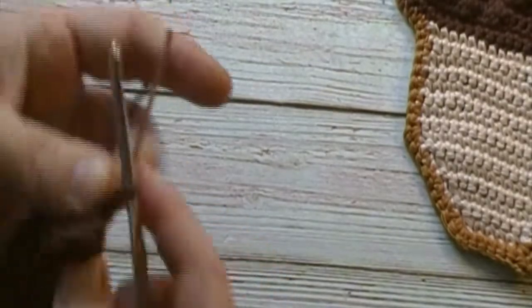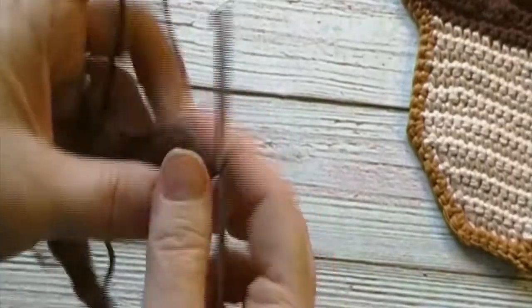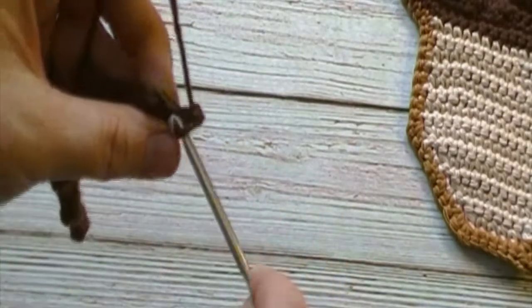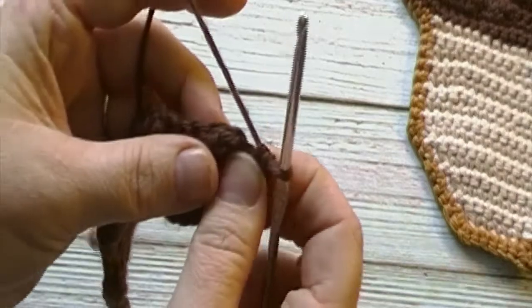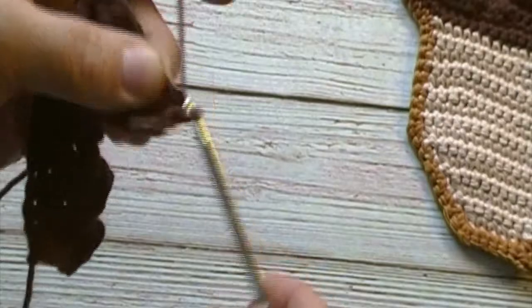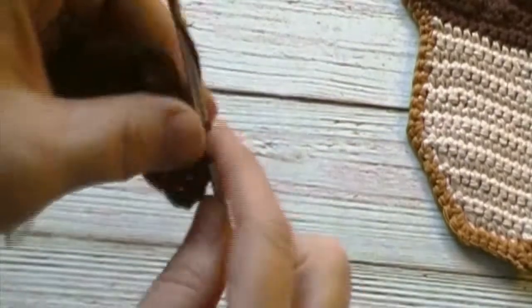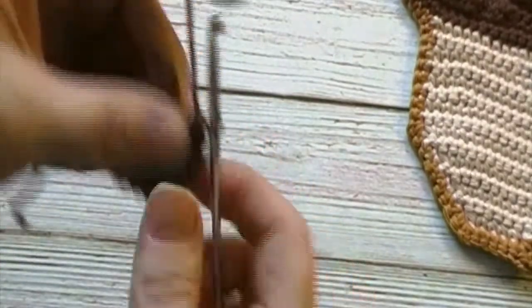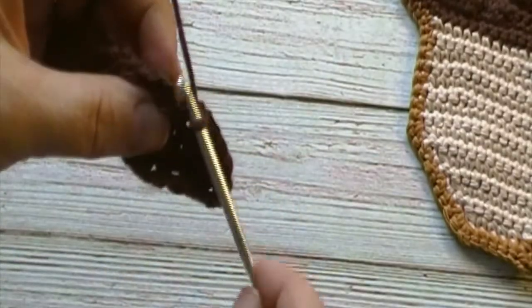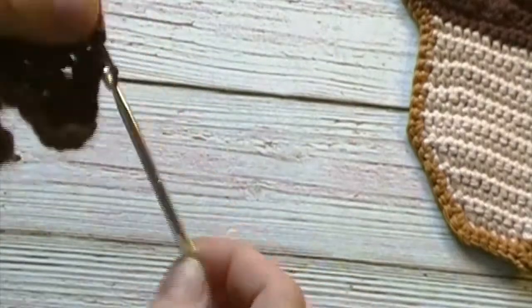We will chain one and turn. For this round we will work one single crochet in each stitch across. When we get to the puff stitch, you will skip that chain one that we used to secure it and work a single crochet in the puff stitch. We will have 24 single crochets at the end of this round. Don't forget to skip that chain stitch in your puff stitch. Pause the video here and meet me back at the end of this round.